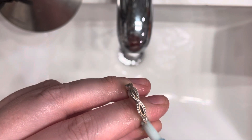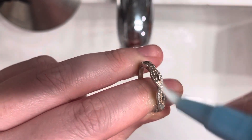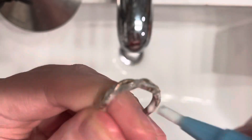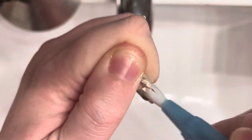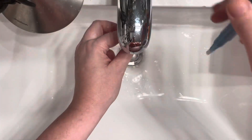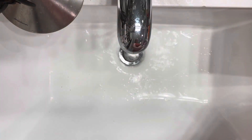I'll scrub my ring back and forth in circular motions to fully cover it in the cleaning gel, and I really like to take my time with the scrubbing process just to make sure I cover every single centimeter of the ring. Once you have it cleaned to your liking, all you have to do is rinse and dry the ring off. Then you're finished — it really is that simple.